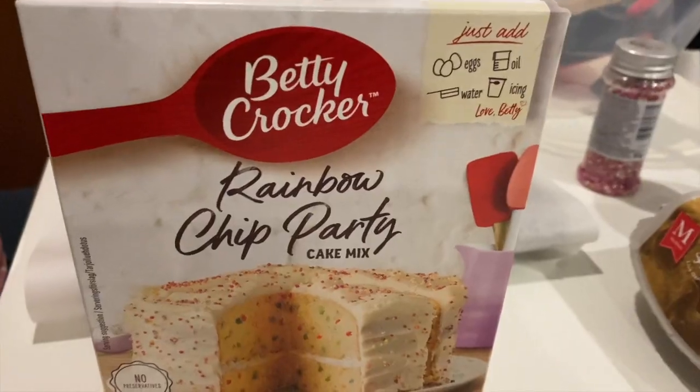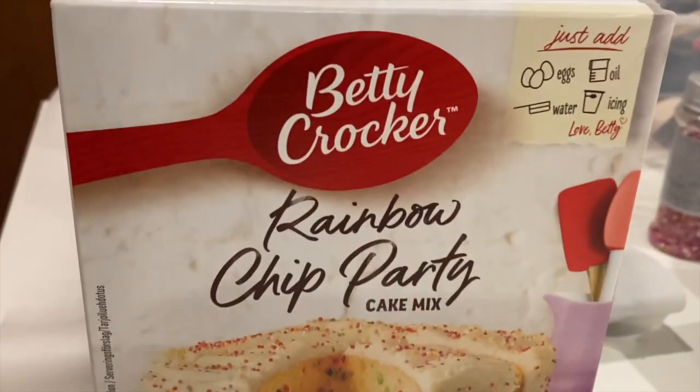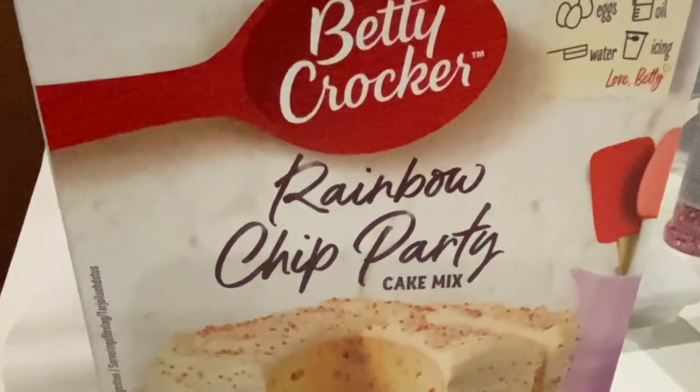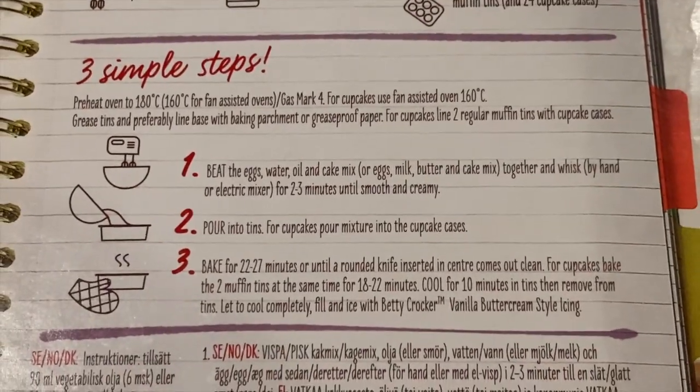So now we're going to show you what we're going to be using to make these lovely little cookies. We've decided to go with this rainbow chip party cake mix. Betty Crocker — I don't know why she wouldn't just call it Funfetti. Or is Funfetti trademarked by Pillsbury? But of course we will not be following the box steps — these instructions are useless to us.